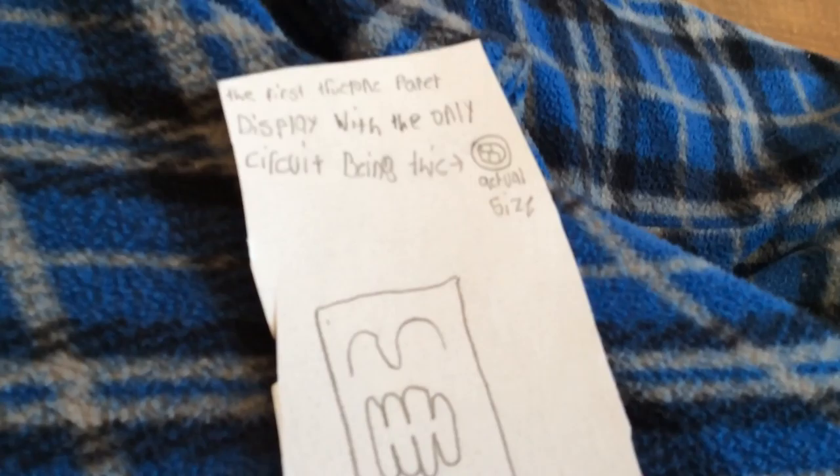Here's the manual. The manual says this is the first phone with the True Tone paper display, with the only circuit being this. Actual size — that's pretty small. I'm going to show you a picture of it. A bunch of stuff on the back, but I won't read that.